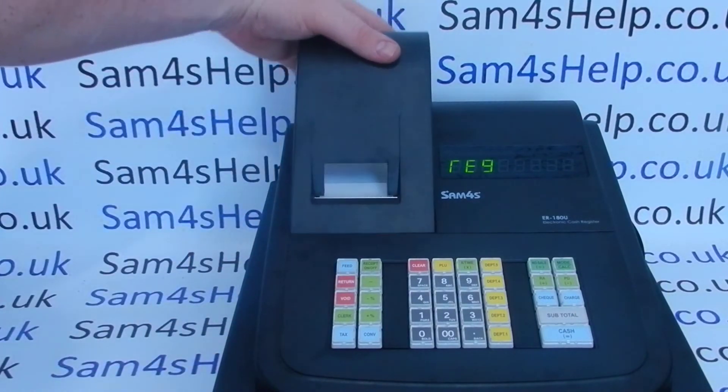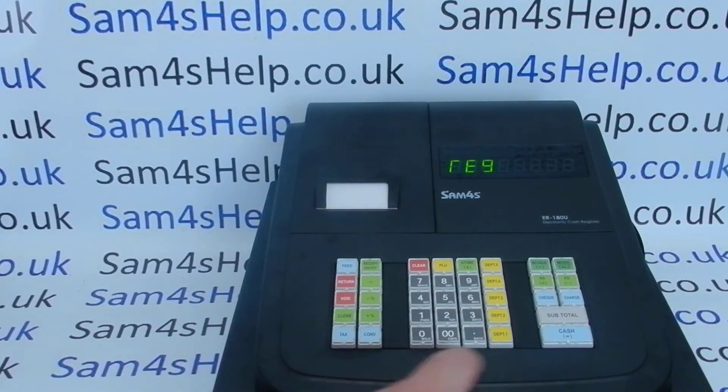Check you've done it correctly by pressing Feed — what you're looking for is the paper being taken up and not spooling loose. Then pop the cover back on and the till will now work. Sales are exactly the same, you just don't get the receipt print out.